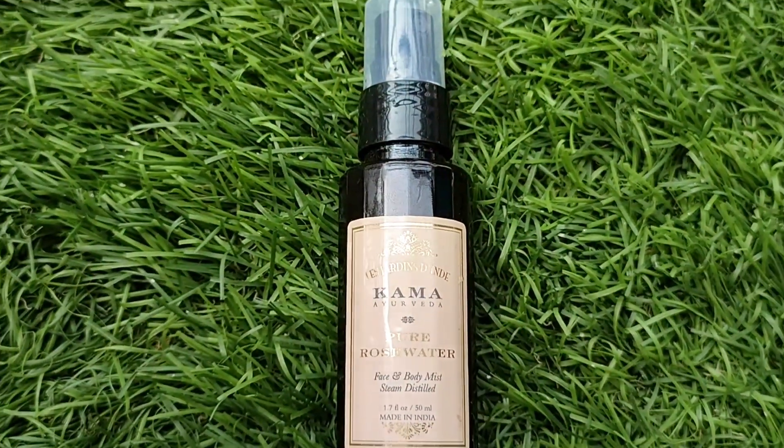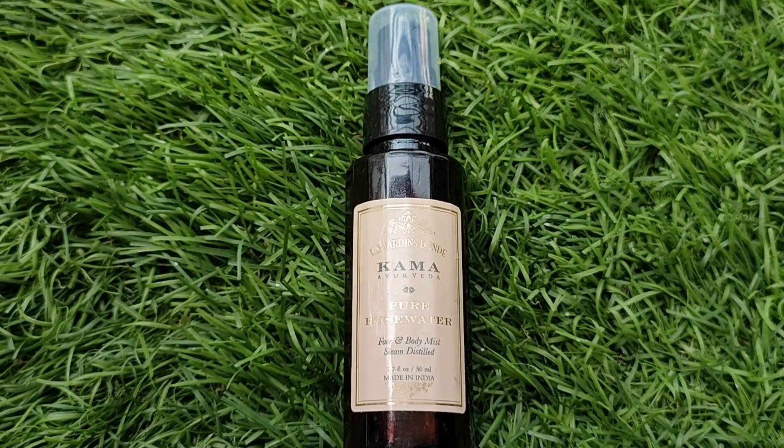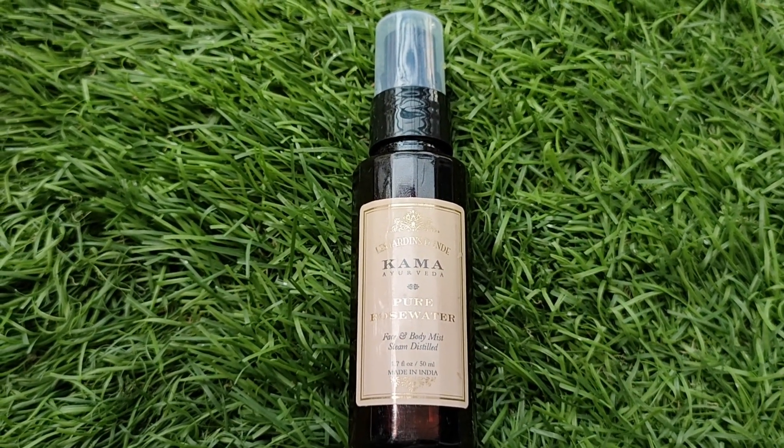To use it, take about two spoons of the powder in your palm or in a bowl. You can mix it with normal water or rose water. I personally use rose water, which is also from Kama Ayurveda.